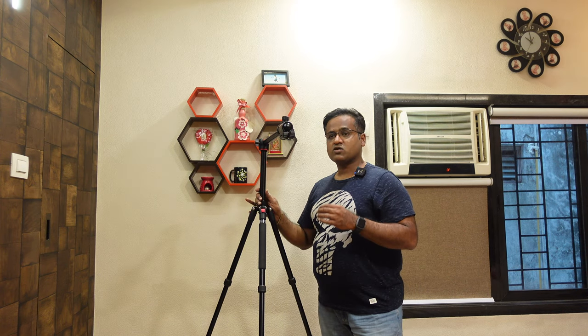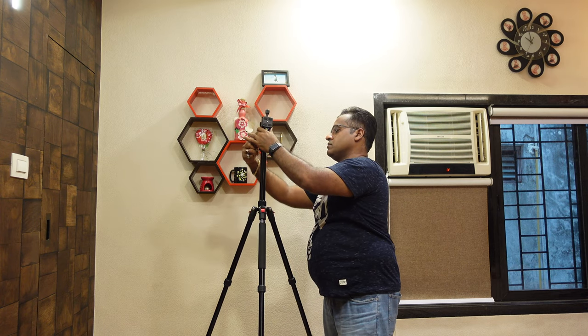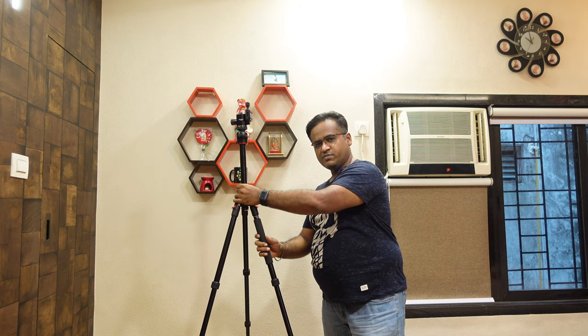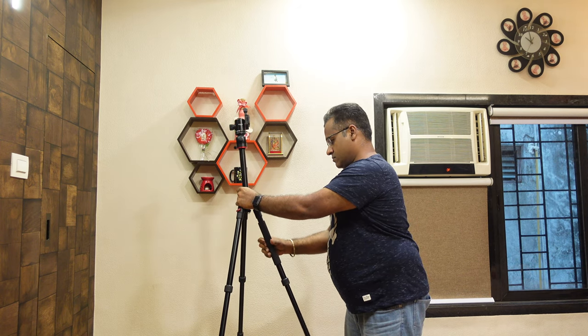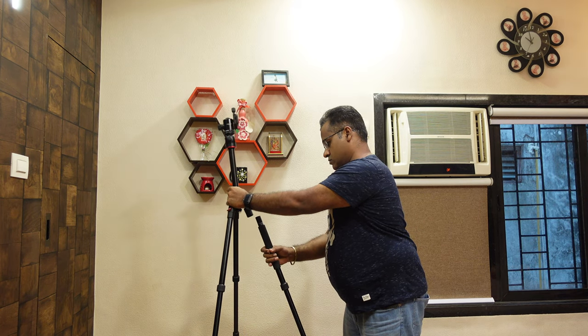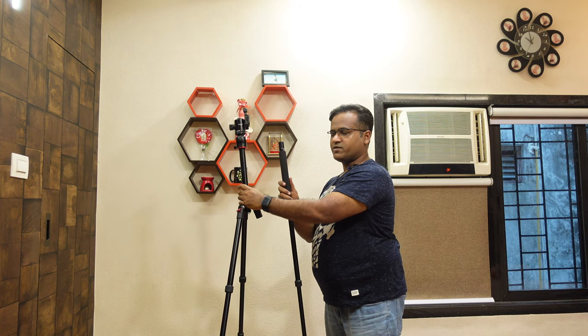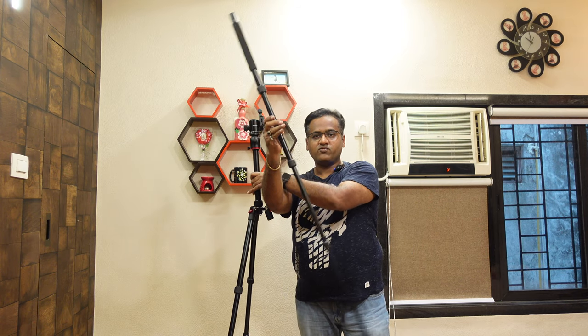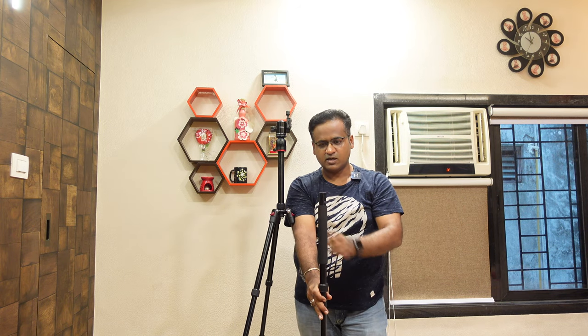Now I will show you how you can make it a monopod. The rubber band section is shown here — just rotate it. It comes out and you can put it on top. Just rotate and remove the leg, then fit it on top, and you have this kind of monopod. The camera is attached on top and you can use it directly. You can maintain stability with it or adjust the height. Even in public places you can use it. It's really a good thing.